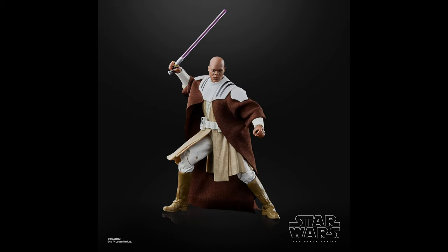Coming in at number 23, we have the Clone Wars Tartakovsky Mace Windu. I absolutely love the Jedi with Clone Trooper armor, and this one is no exception — especially with the robe underneath the armor. It looks incredible, and I hope we get more of these Jedi in the line. This one is just awesome, so it definitely deserves a spot on this list.